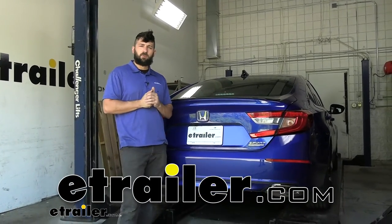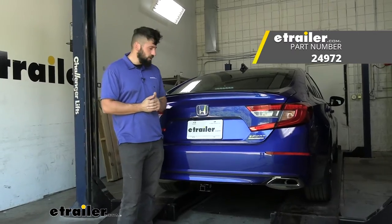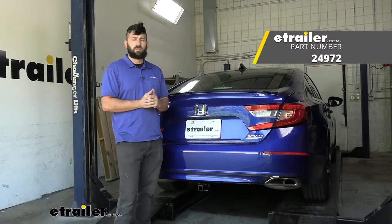Hey everybody, how's it going? Today we're going to be going over and showing you how to install the Draw Tight trailer hitch receiver here on a 2022 Honda Accord.